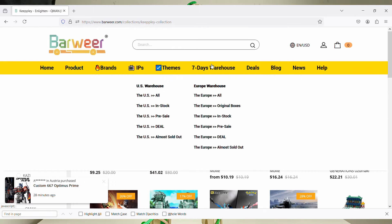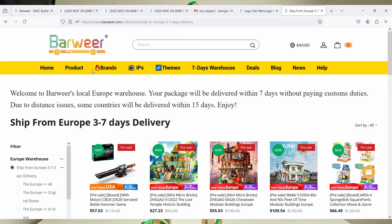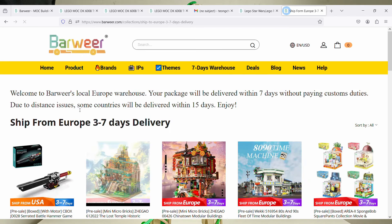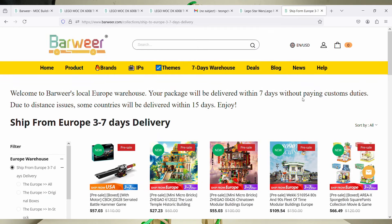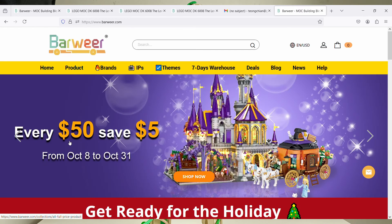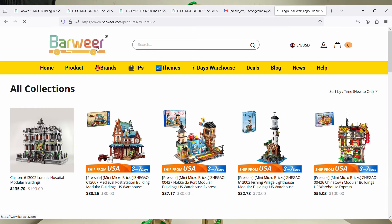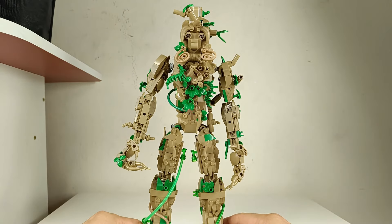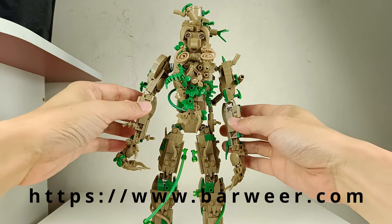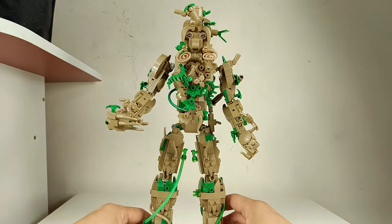If you're purchasing from China and you're from another part of the world — Europe or the US — have no fear, because they do have warehouses: a US warehouse and a Europe warehouse, so you can select those and purchase from there. They basically cover the entire world. Right now this month they also have a discount — if you purchase up to fifty dollars you get a five dollar discount, so it's a very good time to pick up all your Lego or brick needs. I'll provide the link in my description.